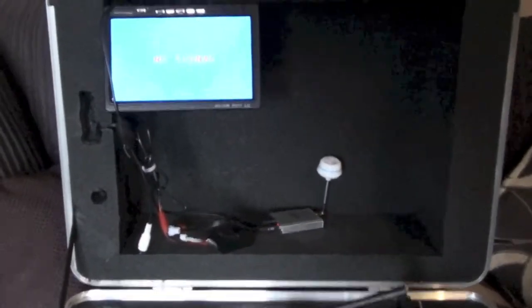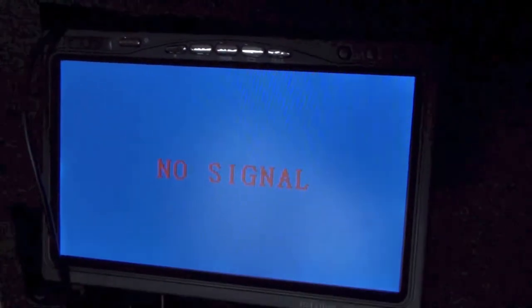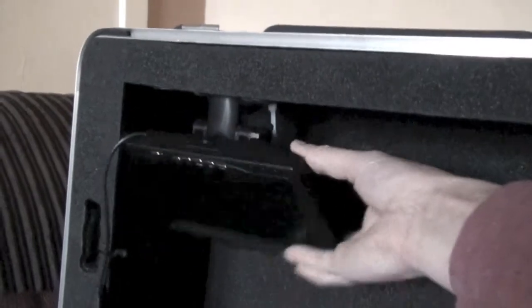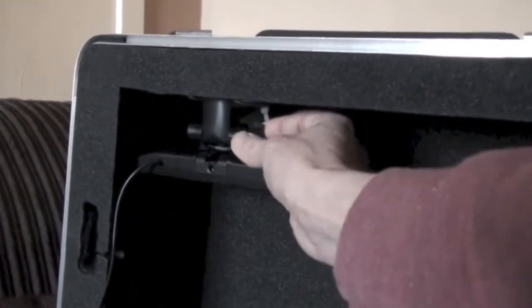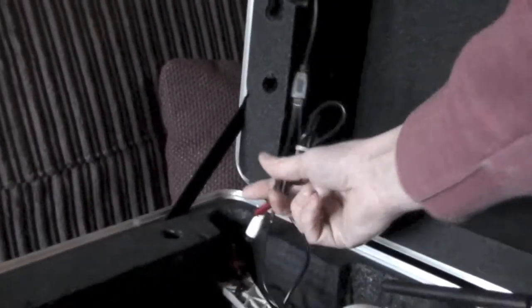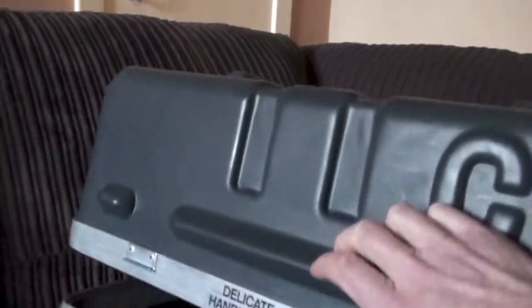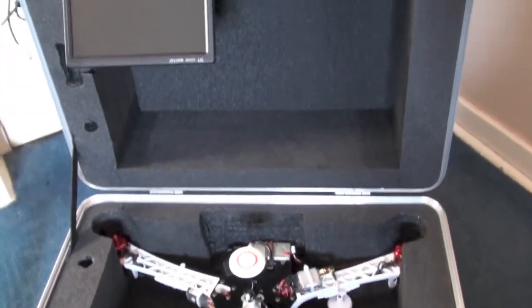I've tested the battery to run for around an hour, so that's perfect. The monitor is actually upside down here — this is me putting it away. You can release the thingy and just push it back up. I'm going to have to find a velcro system for holding all the electronics in, but basically for now I'm happy.